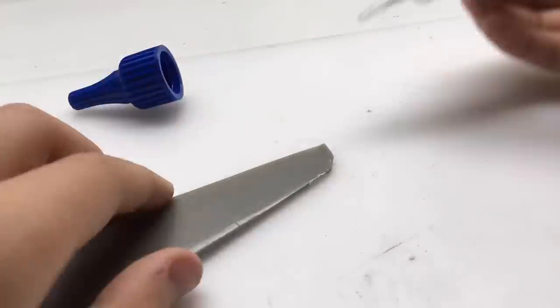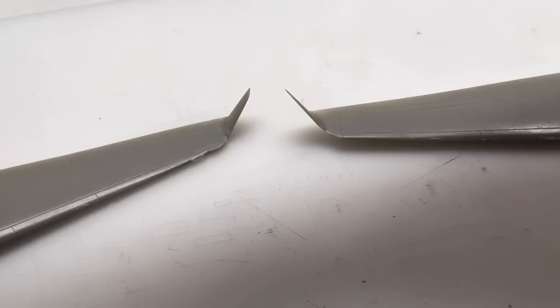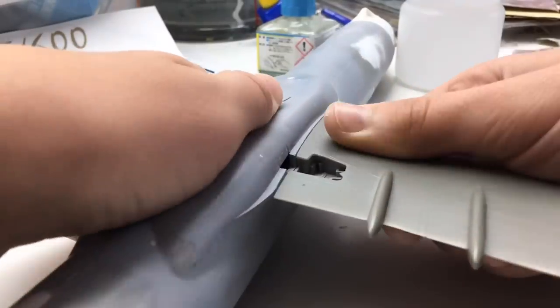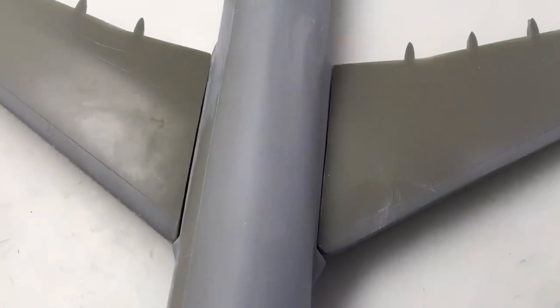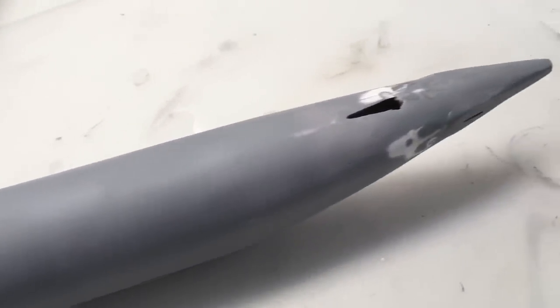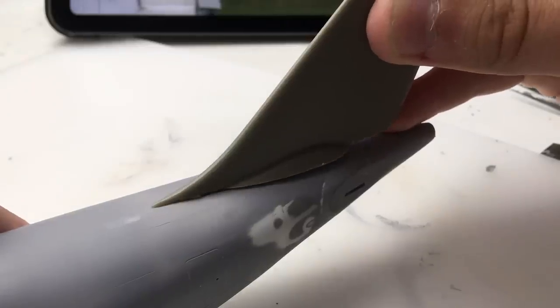At this point I was already shocked from the fit of the fuselage, but this — holy moly — that fit and those gaps, they were shocking. But guess who did it anyway? Yeah, stupid me. Here's the result; I worked weeks on that. And guess what, it didn't end there — the fun continued by gluing the stabilizers on.